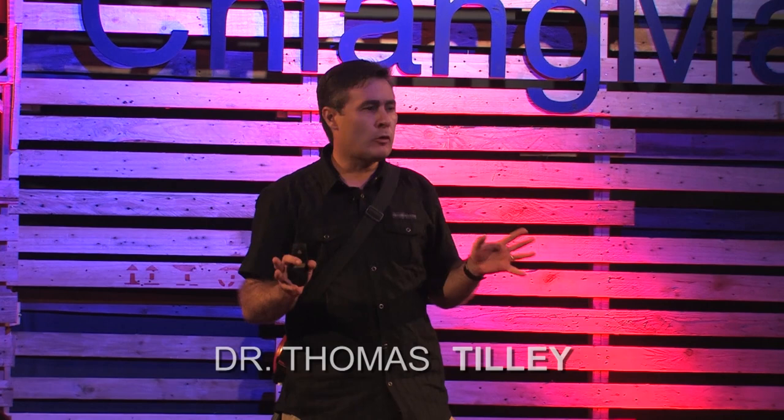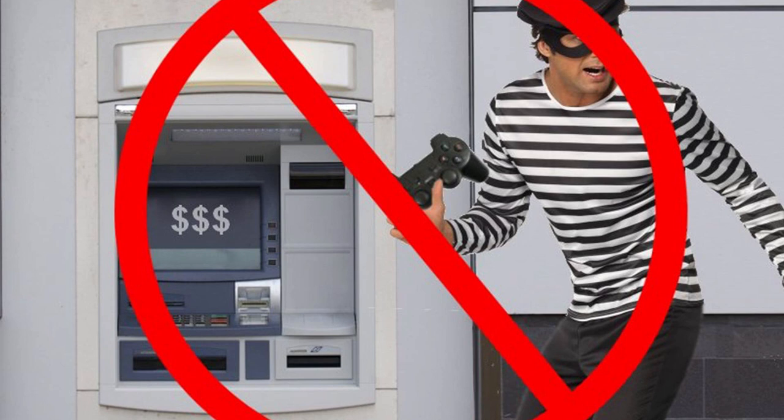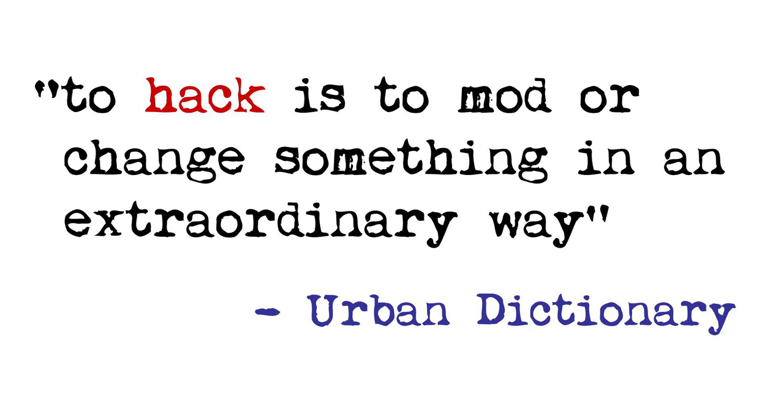Good morning, ladies and gentlemen. I'm going to be talking about joystick hacking here this morning. And as soon as I say joystick hacking, most of you will think of something like this. But that's not what we're talking about here today. Here's a definition I prefer from the Urban Dictionary: to hack is to mod or change something in an extraordinary way.